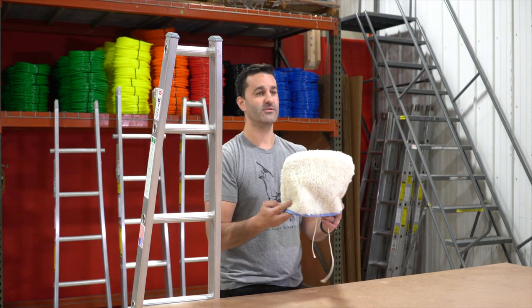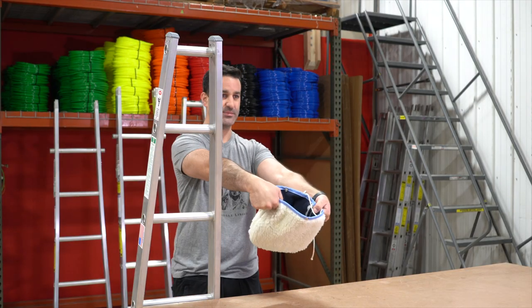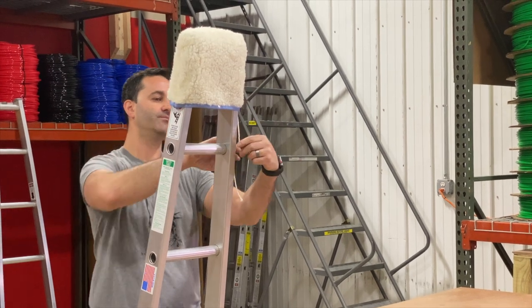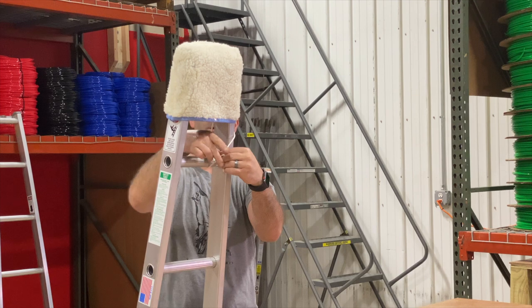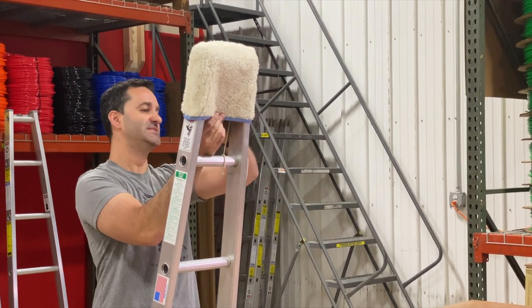To install, very, very simple. Make sure the snap is open. Slide it over your ladder. You have two strings. If you really want to secure it to your ladder section, you can tie it on there or just use the snap.